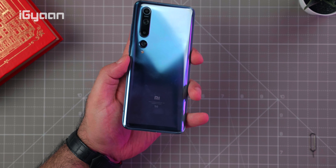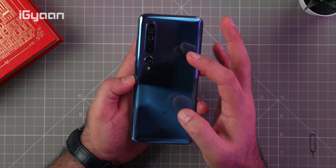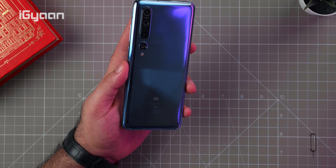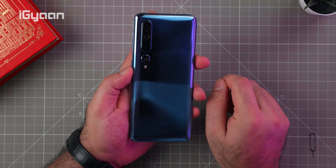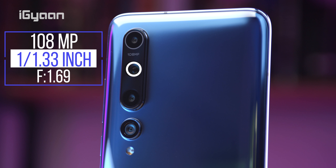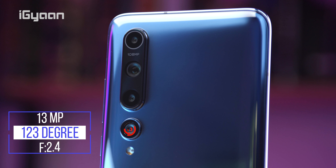The left side has nothing except a few antenna bands. On the back is where all the action is — and all the fingerprints. This is the twilight gray color but there's a lot of blue in it, so it looks quite nice. It's extremely reflective and full of fingerprints and smudges, which is why they include the textured matte finish back cover. There's a 5G logo at the bottom, and the camera setup is quite a set — starting with the 108 megapixel primary sensor.